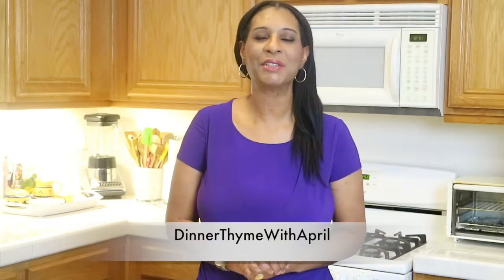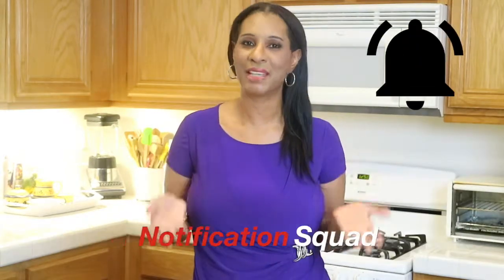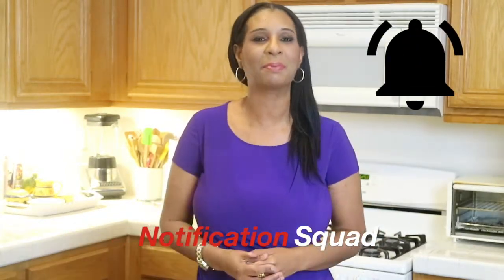Hey everybody! Welcome back to my channel! Thank you so much for stopping by. If you want to be a part of the dinnertime family, go ahead and hit that subscribe button along with the notification bell to let you know every time I upload a video.